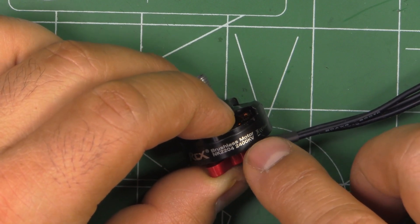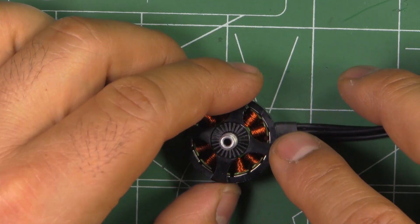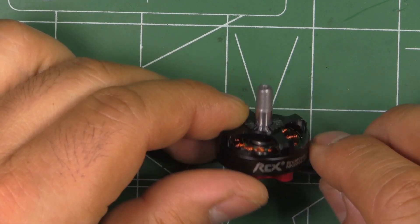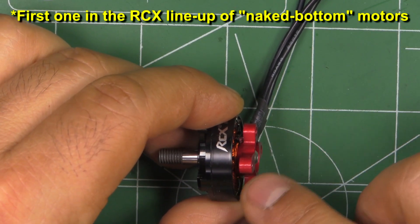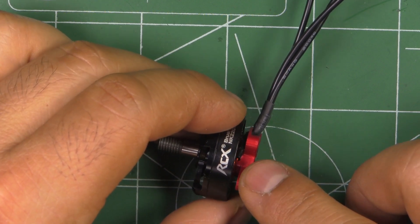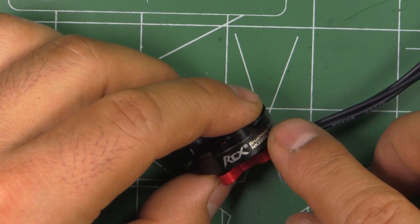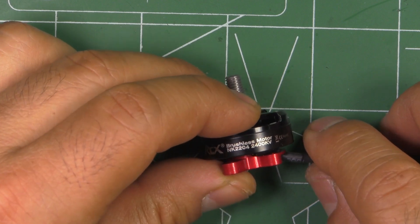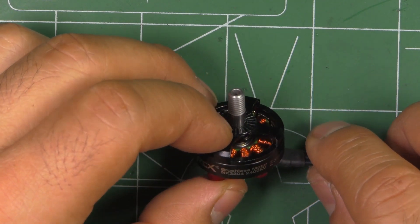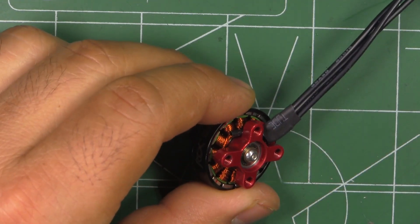It's a pretty typical styling from RCX — most of their motors have a similar pattern on the spokes on the bell, just a minimal four spokes to keep it light. This was one of the first ones with the naked bottom; then a few weeks later the 2306 came out, and now the 2207s are being released. I also tested those other two motors — the NK2306 is 2400 or 2500KV and the 2207 is around 2700KV. Those other motors also performed quite well.